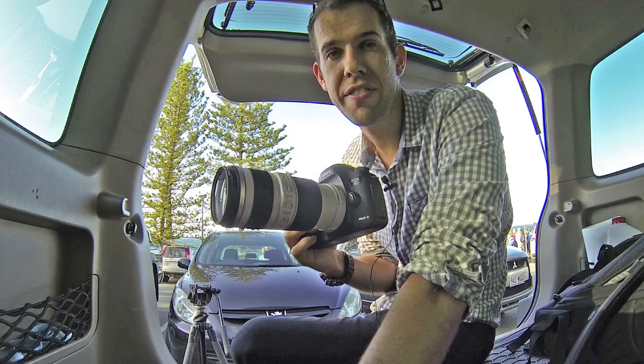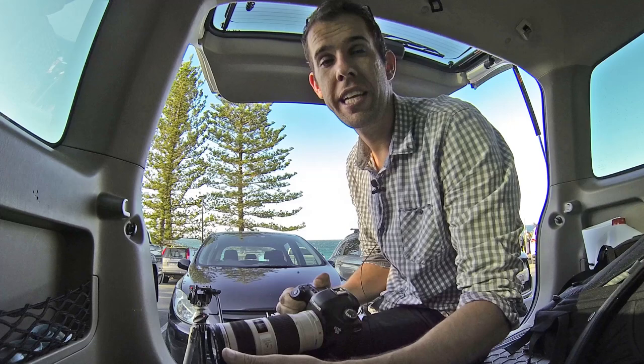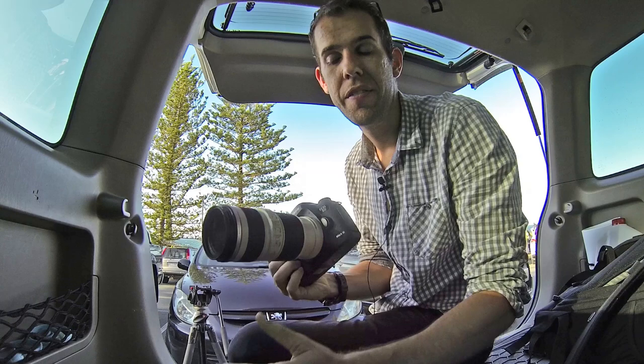It's actually quite the workhorse. I love this lens, I use it a lot. There are probably about four main reasons why you might buy this lens. One is obviously the quality of the lens, which is really good. Two is the weight — the other lens you can go for is the 2.8, but this lens is half the weight, so if you're going to be holding it all day, this lens is a lot lighter.